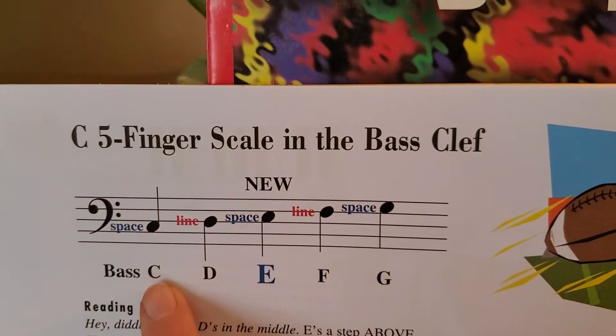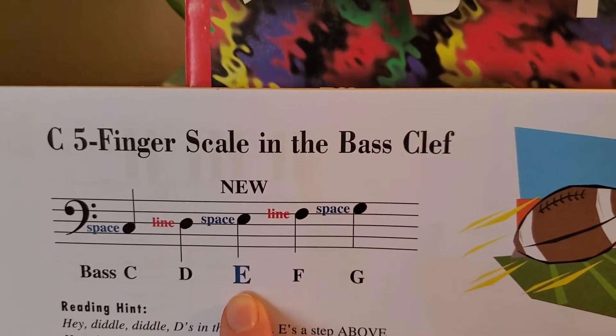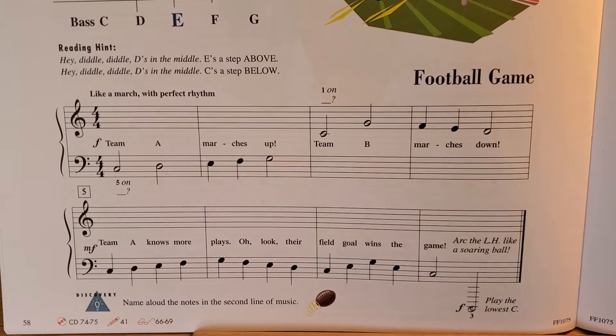So we learned C and D last week. Now we're going to learn E. E is going to be right next to that, and this is bass E. You have that a few times in here, so you can practice all your new notes.